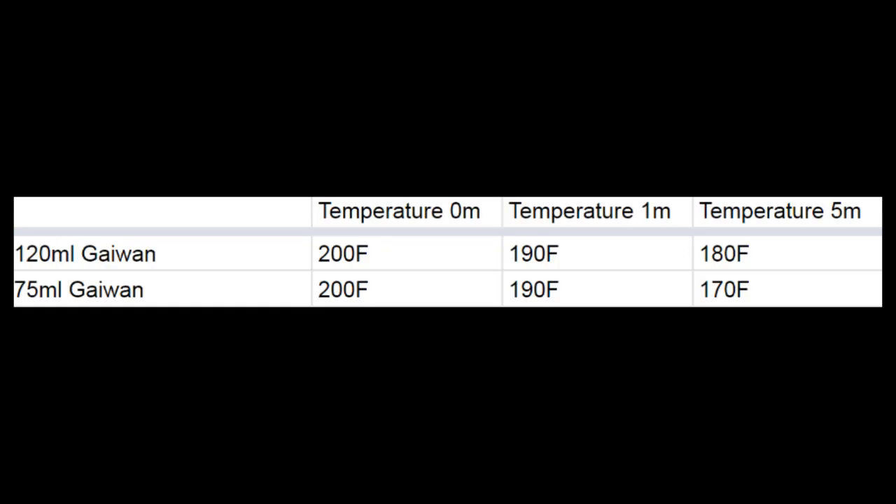For early steeps this size difference may not matter much, but as you brew a tea kung-fu style with extended steep times — once you're doing a couple of minutes — this will probably have a pretty big impact. For me, this suggests that starting with a smaller device might be fine, but it could be a good idea to transfer the leaves to a larger vessel once you start using more extended steep times, especially if you're trying to get absolutely everything out of the tea. The one-minute measurements were close together, but the five-minute measurements consistently showed the smaller gaiwan running at a lower temperature.